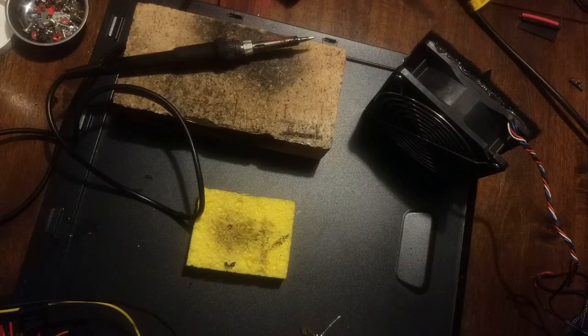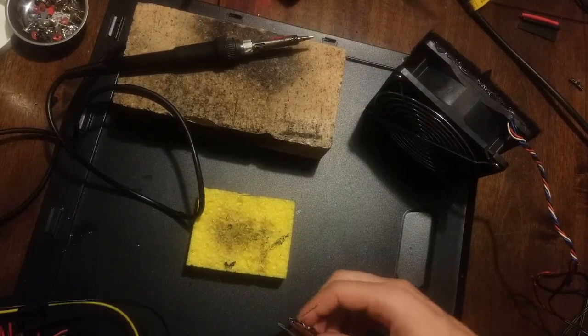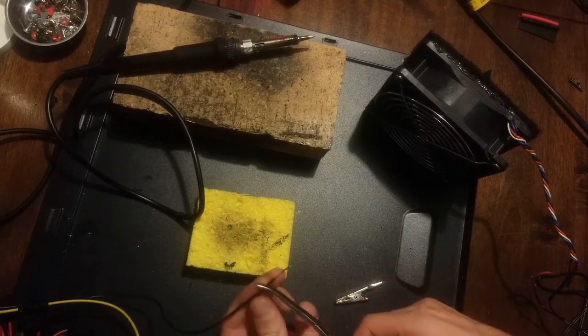I can still see all the different conductors, it's got a nice shiny fillet. I know you like to hear the words 'shiny fillet.' It's basically my favorite thing — it just gets me every time.